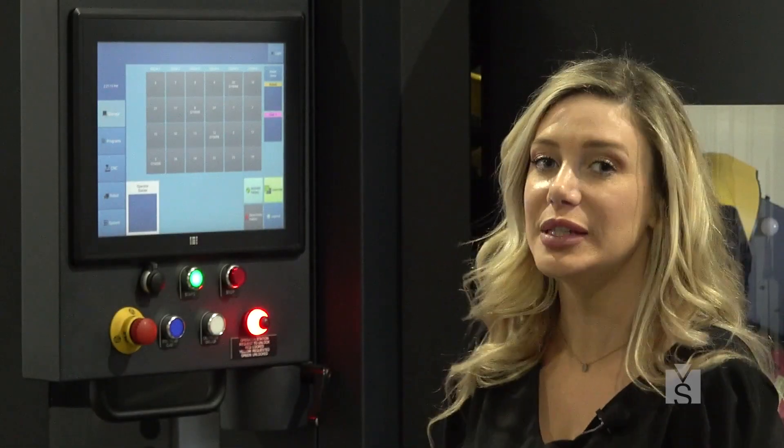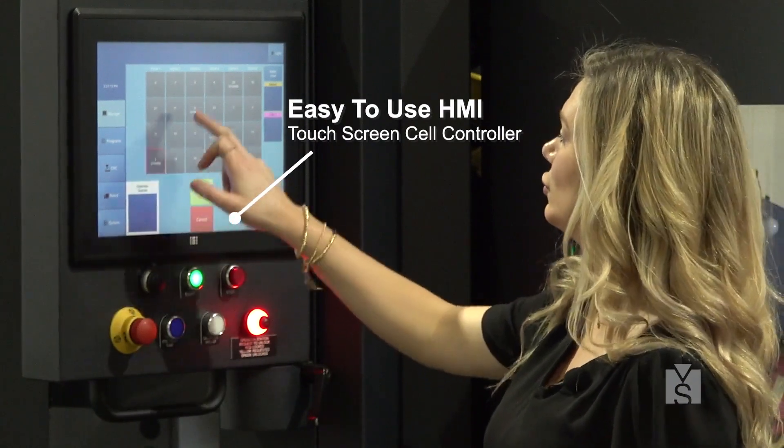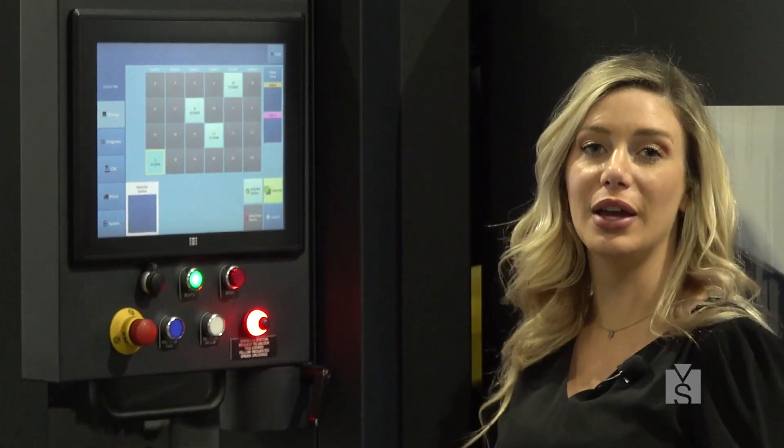All right, now that our workpieces are loaded, we're going to activate the pallets, and that's how you run lights out with the Trinity AX2 system.